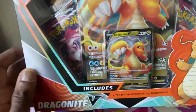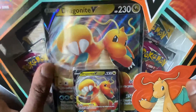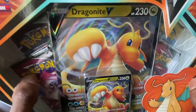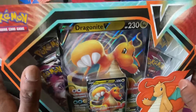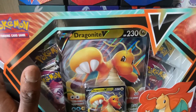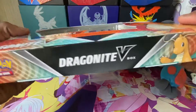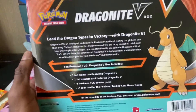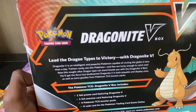Without further ado, let's get into this opening. We'll open up this Dragonite V box — it comes with a Dragonite promo card, a jumbo card, and four packs: two Fusion Strikes, a Chilling Reign, and a Battle Styles. I really like this box — the design and the blue and orange coloring.